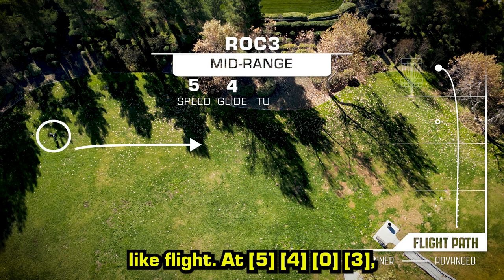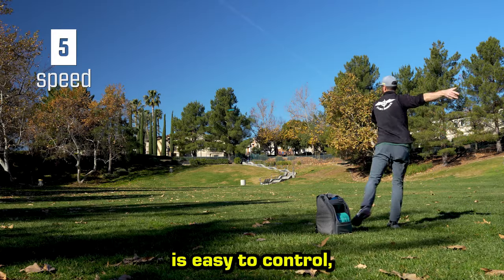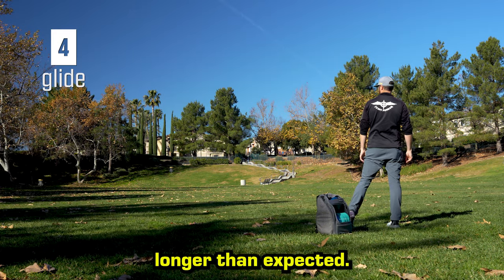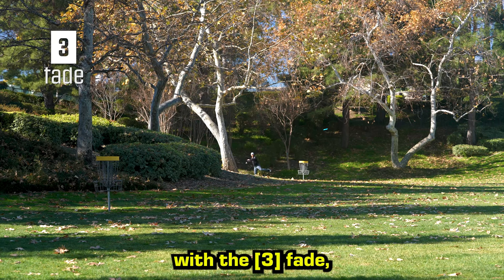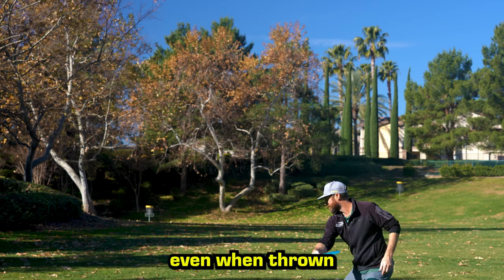At 5, 4, 0, 3, the ROC 3 is a favorite choice for golfers all over the world. The 5-speed is easy to control, while the generous 4-glide helps it hang in the air longer than expected. The zero-turn shows up during its long, straight flight, with the 3-fade making the ROC 3 reliably stable, even when thrown with max power.